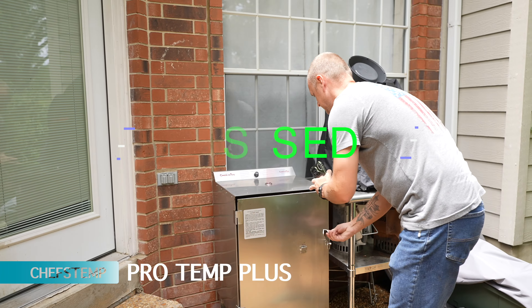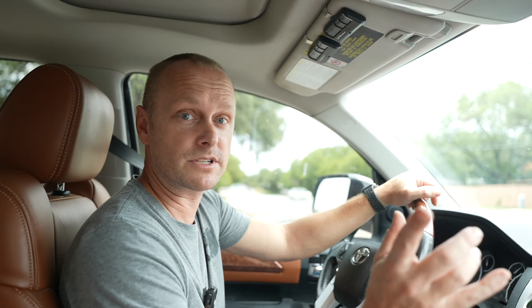For the distance test, all seven probes are in the smoker: Chef IQ, Chef's Temp, Meter Block, Meter 2, Meat Stick, Temp Spike, and Typhur. We closed it up and drove a few blocks away to the San Antonio River to really test the Wi-Fi capabilities. My phone is blowing up with disconnection notifications.